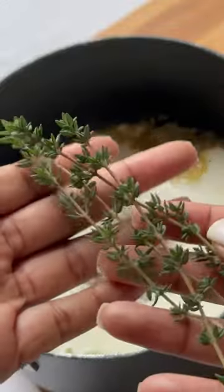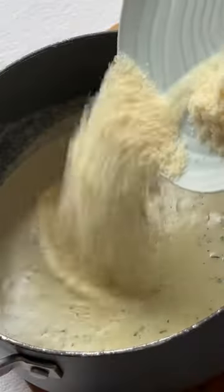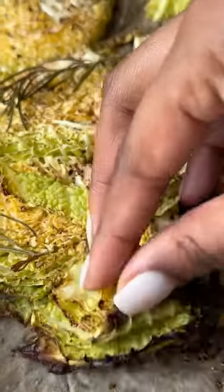The sauce is made from a mixture of shallots, garlic, fresh thyme, parmesan, and seasoned generously with black pepper.